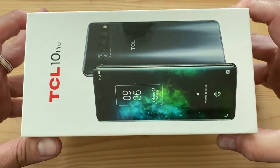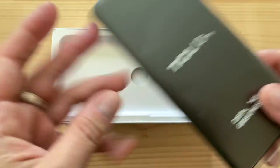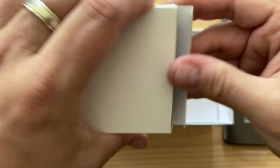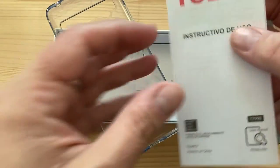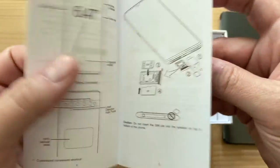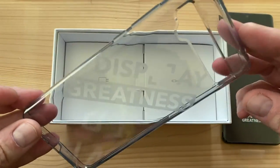Opening the box, we have the phone itself — the TCL 10 Pro. Inside there's a divider and a secondary compartment. Opening it up, there's a case, very much like the 10L, along with some documentation, a SIM removal tool, safety and precautions booklet, and a quick start guide. And like the 10L, it comes with a case that says 'Display Greatness.'